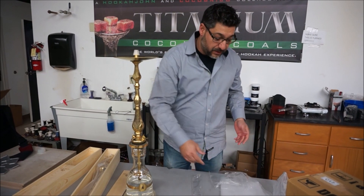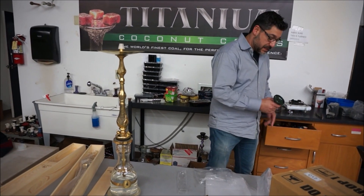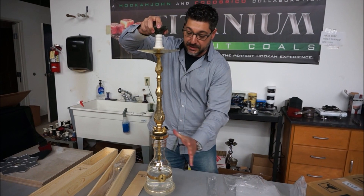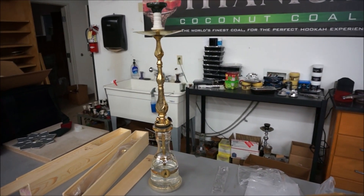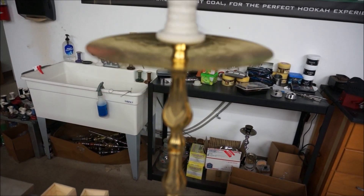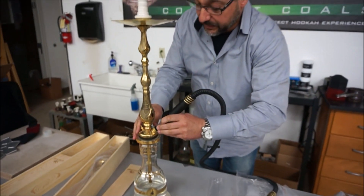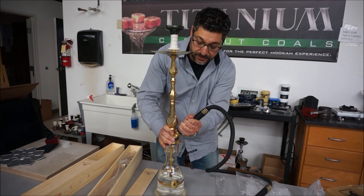No bowl included, so what are we going to do for a bowl? Many of you guys have the Hookah John Harmony Bowl - it's going to fit there just fine. Perfect, snug. You can almost lift the whole hookah, which I don't recommend. Nice and snug. You need a hose - let me grab one of these trusty Narvish hoses and see if these fit in perfect. That hose port looks a little short and stubby. Nice and tight - that seems to work.